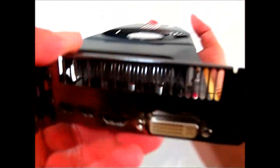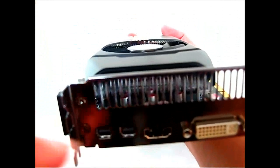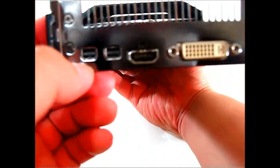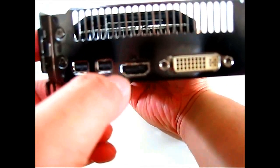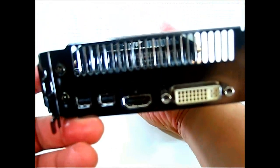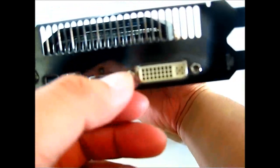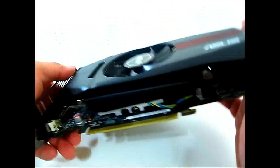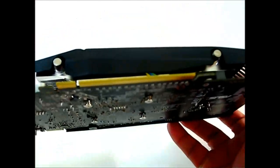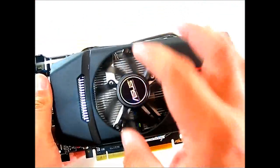It is a dual-slot solution. At the rear, the top portion is dedicated to exhausting hot air, while there's a pair of mini DisplayPort 1.4a connectors supporting AMD HD 3D technology, a DVI connector, and the PCIe 3.0 power connector.